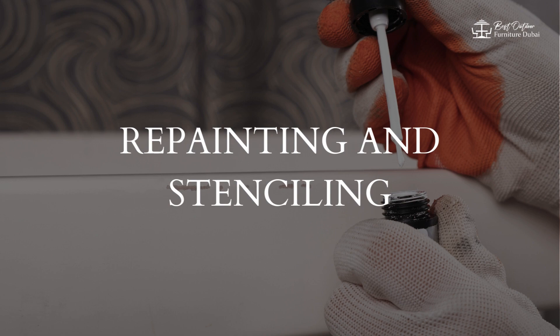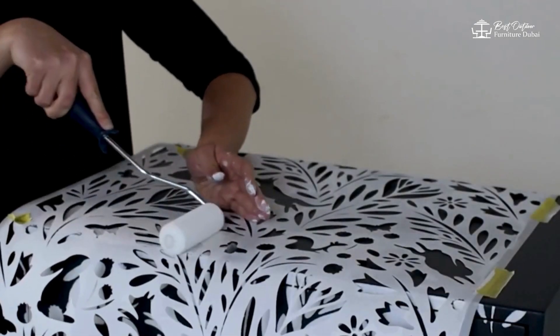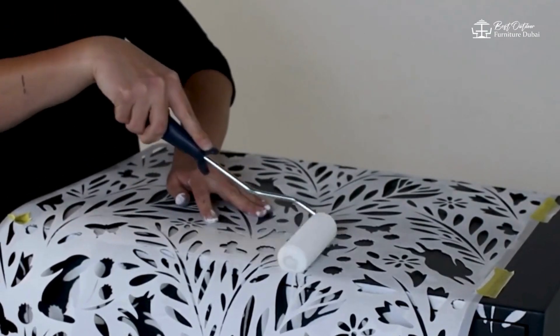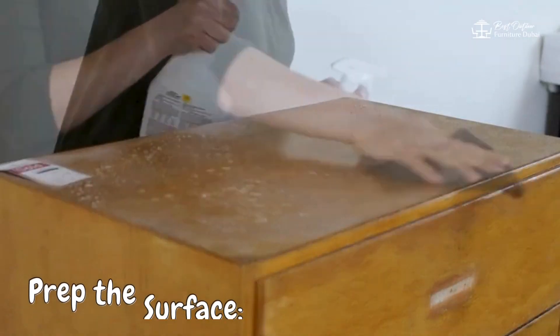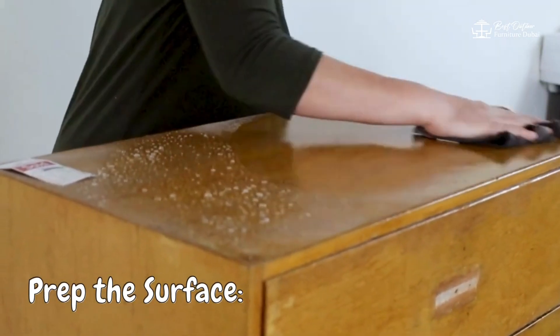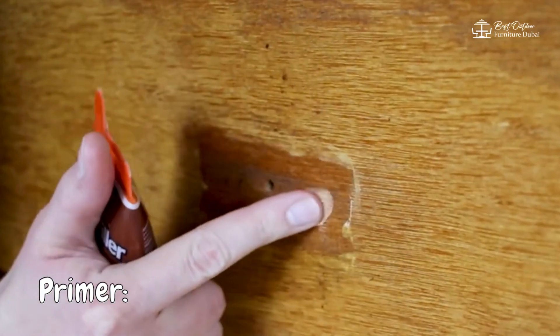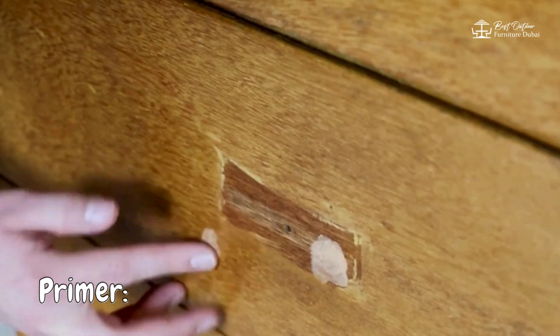1. Repainting and Stenciling. Our first tip is to repaint and stencil your old furniture. A fresh coat of paint can completely transform a piece. Prep the surface — sand down the furniture to remove any old paint or varnish. Prime — apply a primer to ensure the paint adheres well.